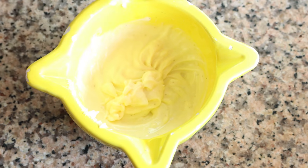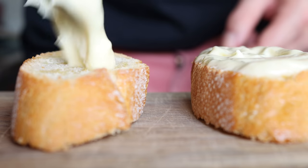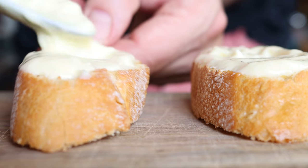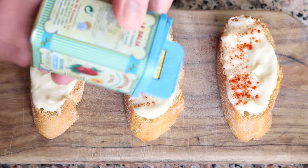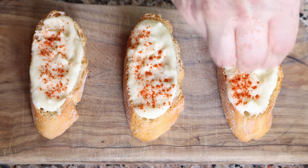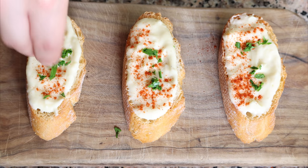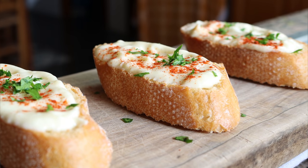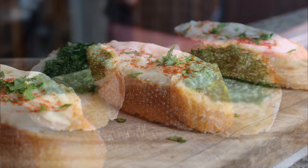We'll whisk it together until everything's well mixed and we end up with a beautiful creamy sauce. Then we'll spread some of the garlic mayo alioli over a couple slices of the toasted baguette, sprinkle each one with just a dash of sweet smoked Spanish paprika, and sprinkle them with some finely chopped parsley. Our first sauce is done — serve this next to some grilled fish and roasted potatoes for the ultimate experience.